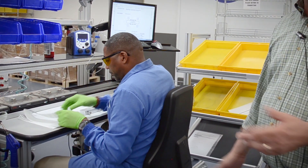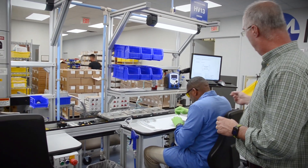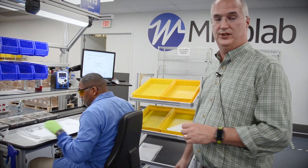Every unit has to have an identification label, and this is where that's done. Once it's completed, the units are put onto our transfer system and sent off to the customer.